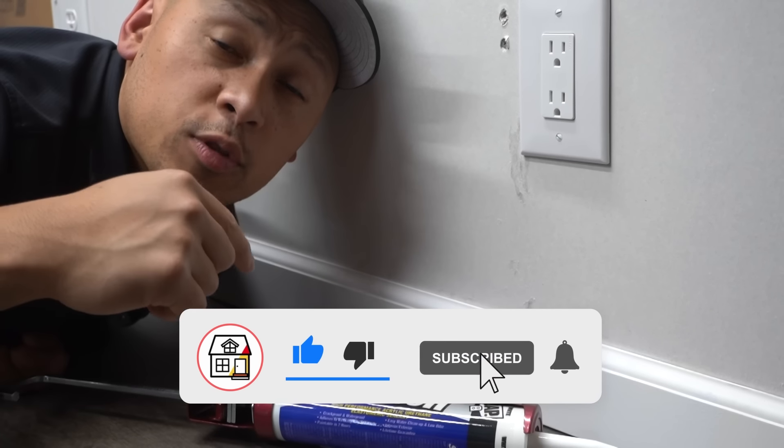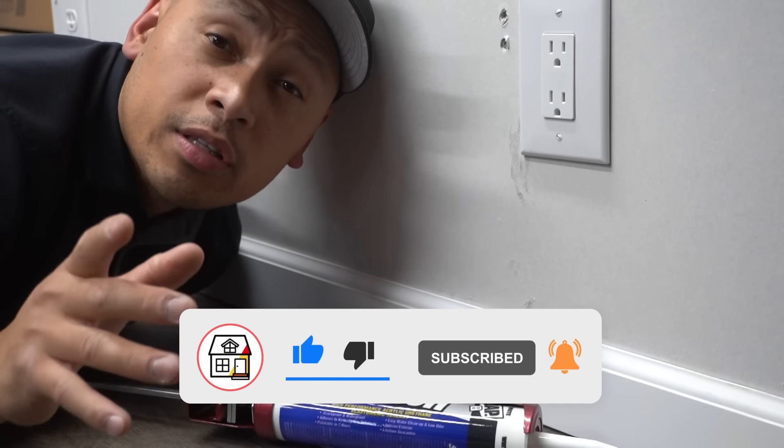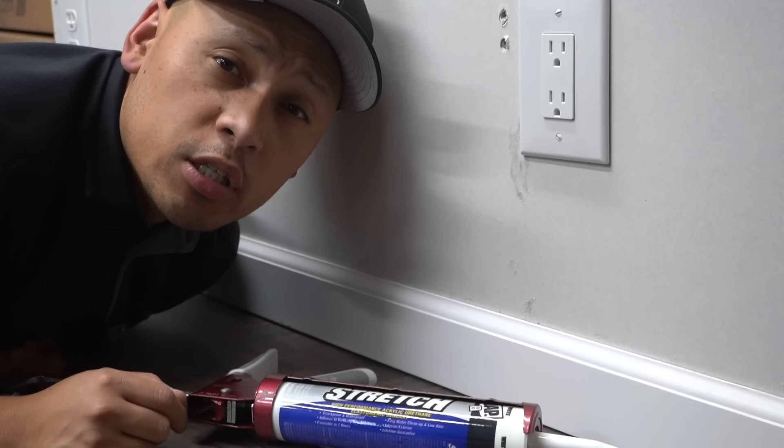If you're new to the channel, consider pressing the subscribe notification bell so you can always be in tune on DIYs, how-to videos, and product reviews that I do within this channel.